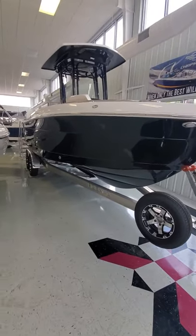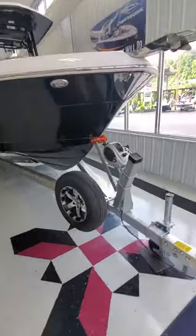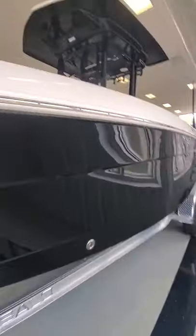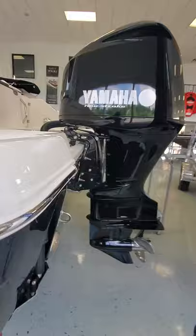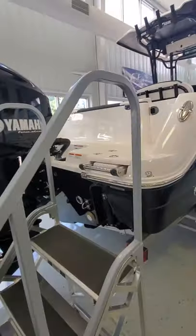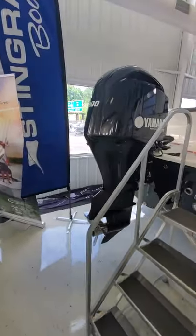The next Raballo we're going to be talking about today is the 242 Explore. You can see this one right here — we have it in all black with matching aluminum wheels. This boat is large and in charge. The Explore edition from Raballo is their take on ski and fish, and this one is equipped with a 300 horsepower Yamaha that's color matching.